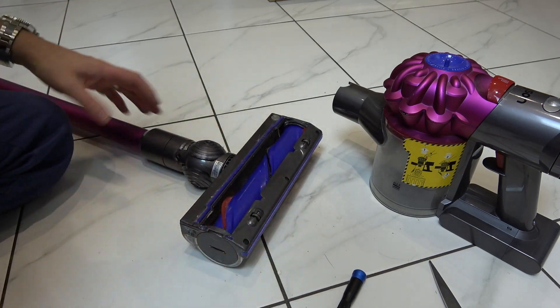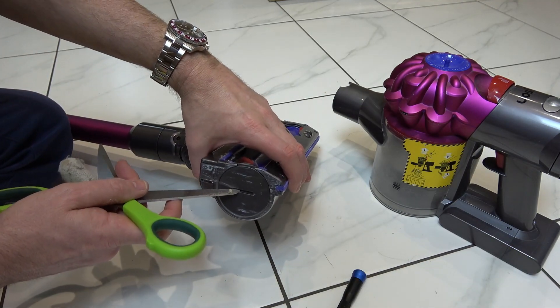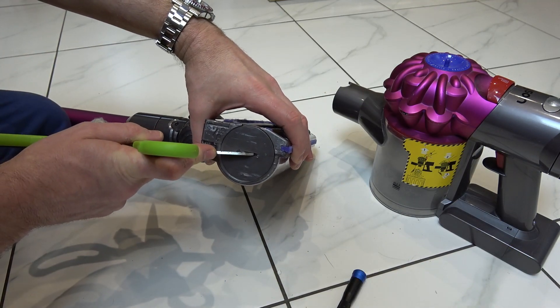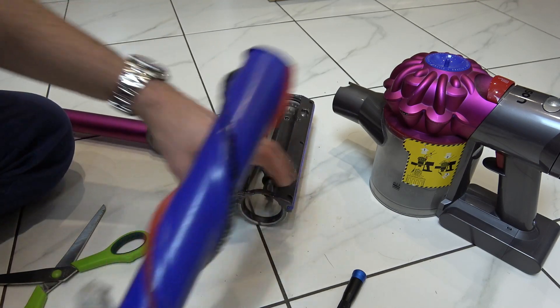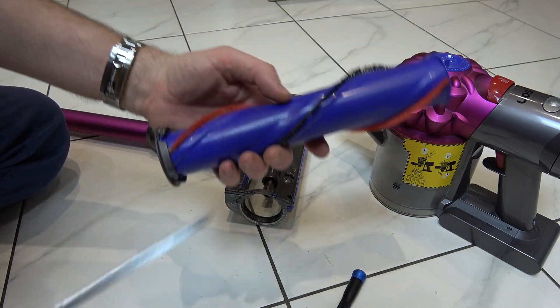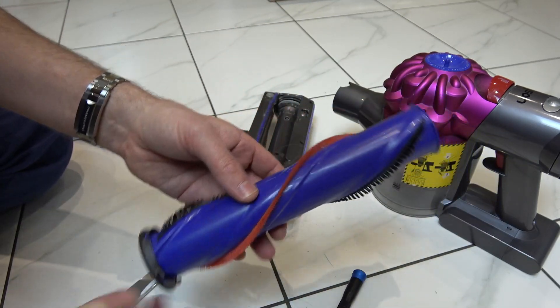Now obviously the first thing you're going to think about is cleaning out the brush here. If you don't know how to do that, all you have to do is get a coin or something in here and just give it a tiny little turn anti-clockwise and the whole thing will unplug like so. Then you just have to get some scissors and cut around all the hair and that will remove it from there.